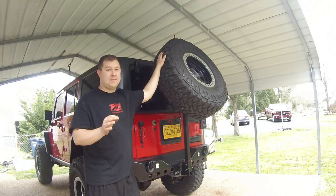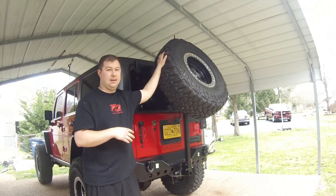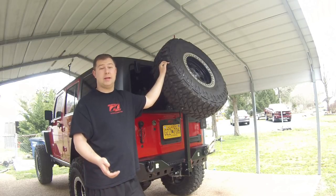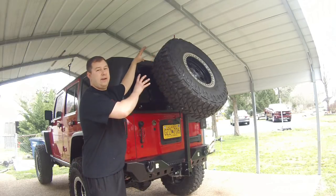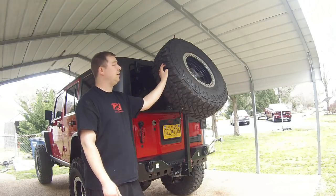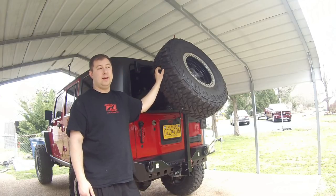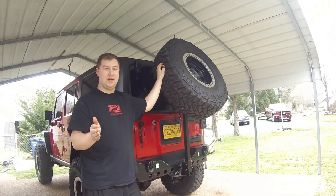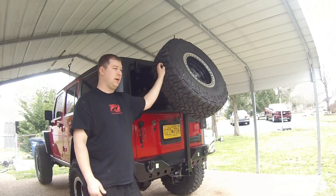If you guys have any feedback, throw it in the comments. If you'd be interested in one, or if you have questions about the design or how to build it, throw it in the comments and I'll answer it. I'm extremely happy with it. Overall I think it looks good — not really a fan of how high it sits, but there's really no other way without blocking the license plate, and I don't want to get pulled over for something stupid like that. If I do decide to make more of these and there's enough interest, I'll probably do a step-by-step tutorial video talking through each step in case you guys want to build one at home.